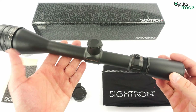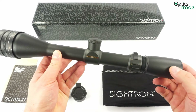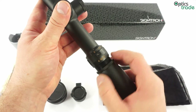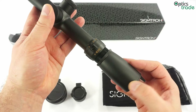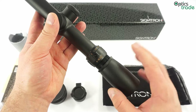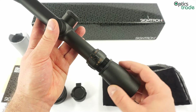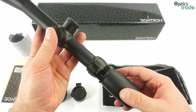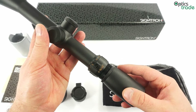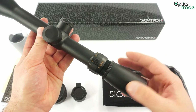The scope is also waterproof — it's filled with nitrogen, which means there is no internal fogging when used at low temperatures. Since the magnification range goes from 4 to 16, many users will probably use this scope both on the range and while hunting, making the fog-proof nitrogen purging an important feature — more so than on a normal target scope used only on the range.